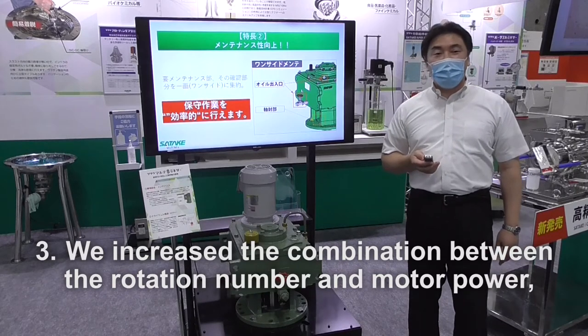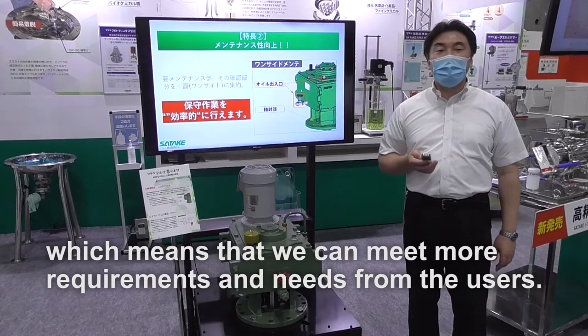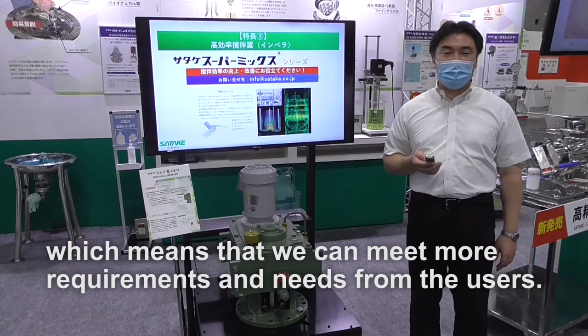Number three, we increase the combination between the rotation number and motor power, which means that we can meet more requirements and needs from the users.